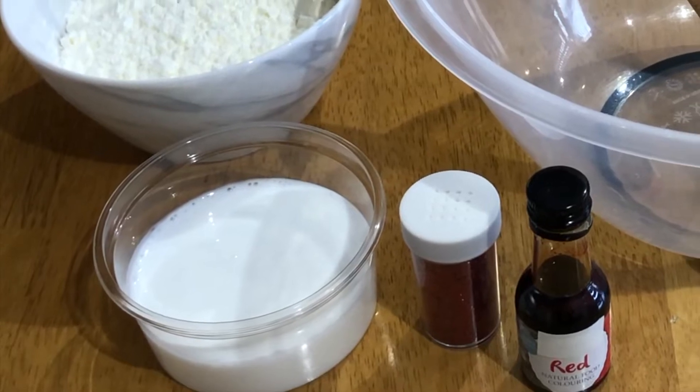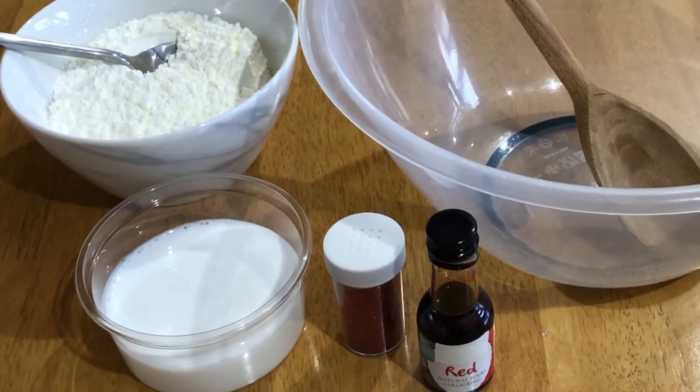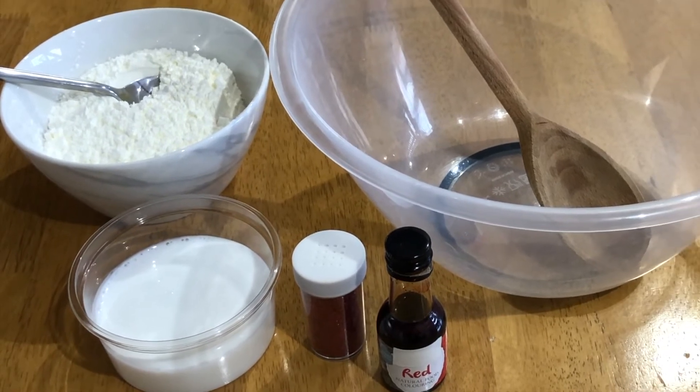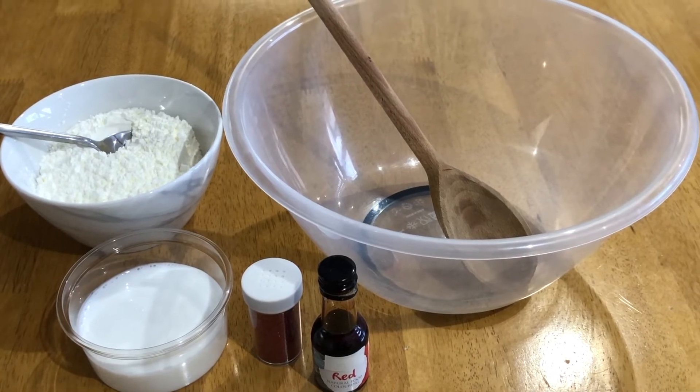The slime can be made using a few simple ingredients. You'll need white glue, corn flour, food colouring — preferably red or pink for Valentine's Day — and you can also add glitter, but this is optional.